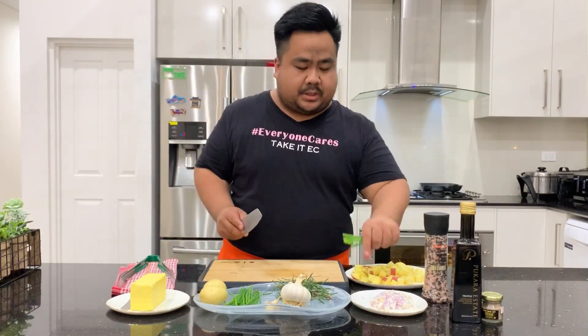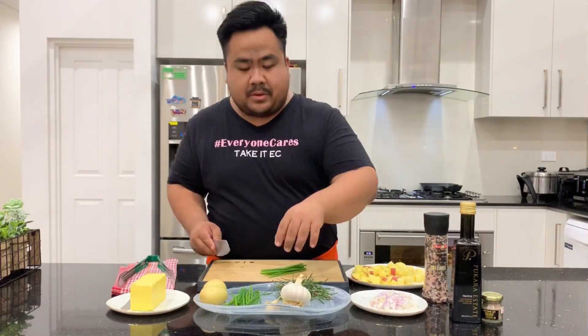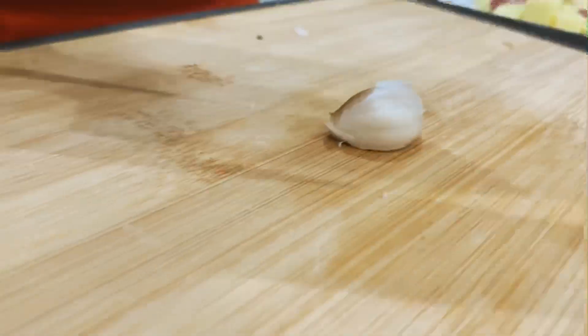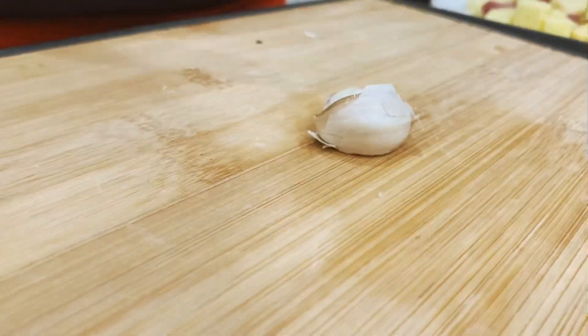I've diced up some shallots, and next I'm doing the chives. With the garlic, I'm not gonna chop it — I just want to tap it to release the flavor and put it in just like that.